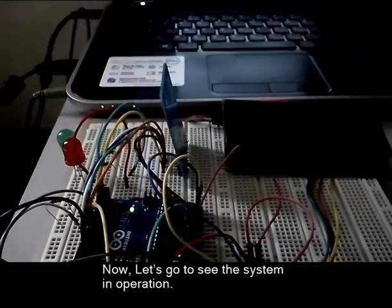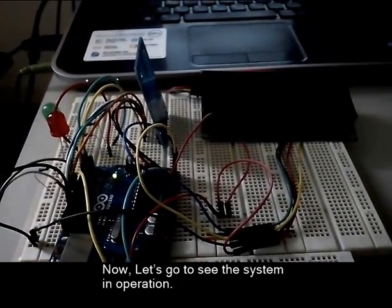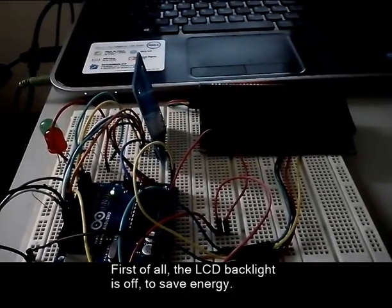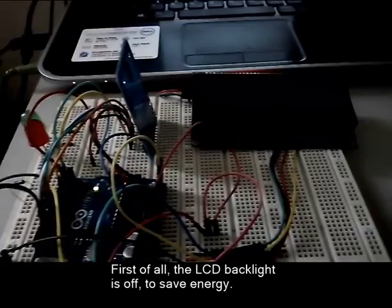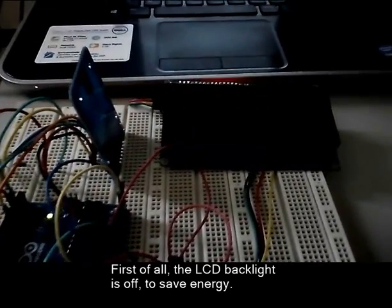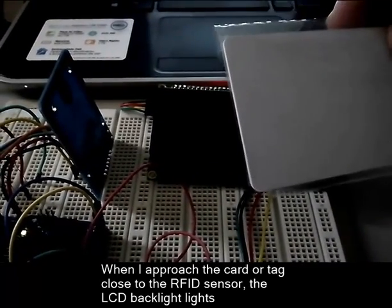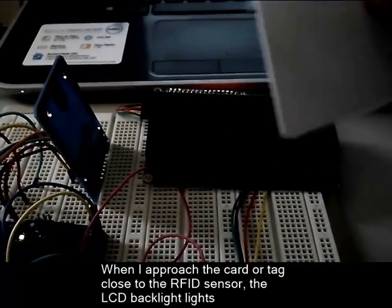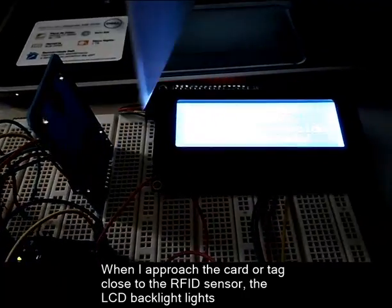Now let's see the system in operation. First of all, the LCD backlight is off to save energy. When I approach the card or tag close to the RFID sensor, the backlight lights up.